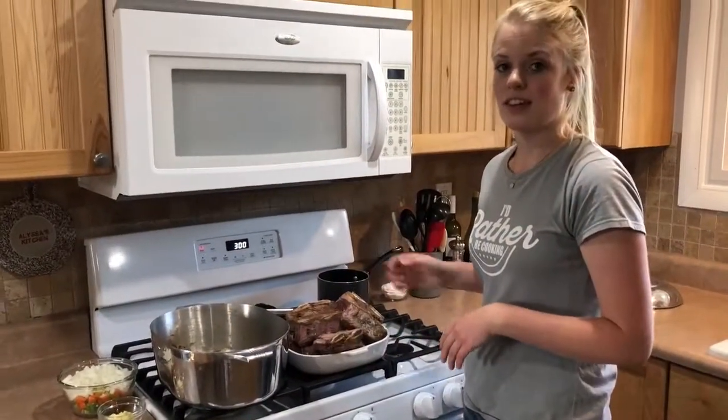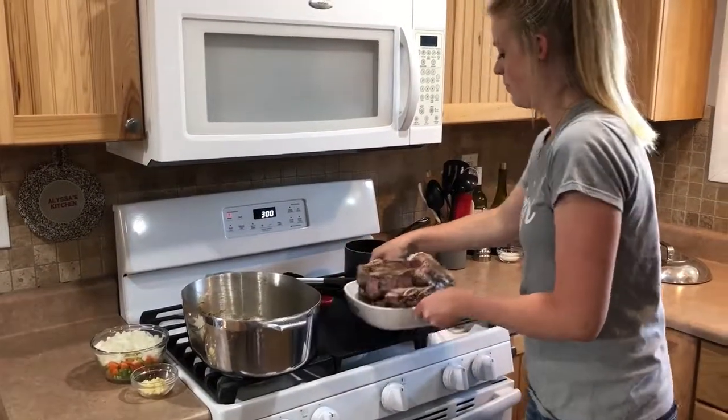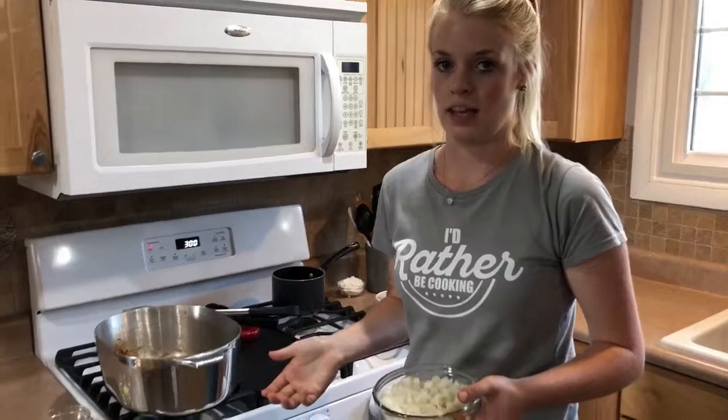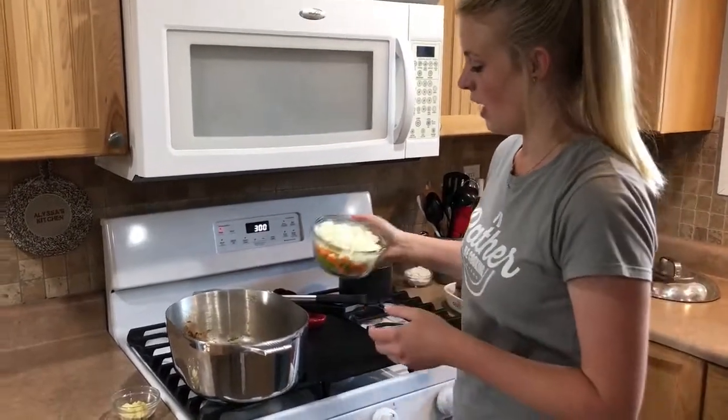I'm going to remove the ribs from the pan and set them aside, and then I'm going to add the mirepoix. But before I add the mirepoix I did lower the heat so that the oil doesn't splatter. So I'm going to go ahead and add it.